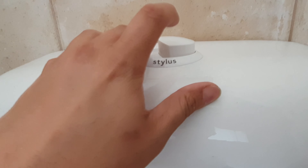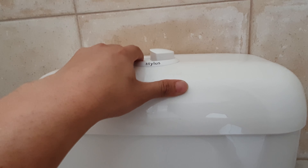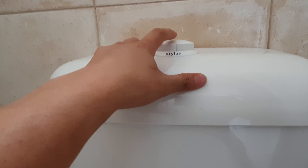The first thing is you turn off the tap next to the toilet and flush all the water out.